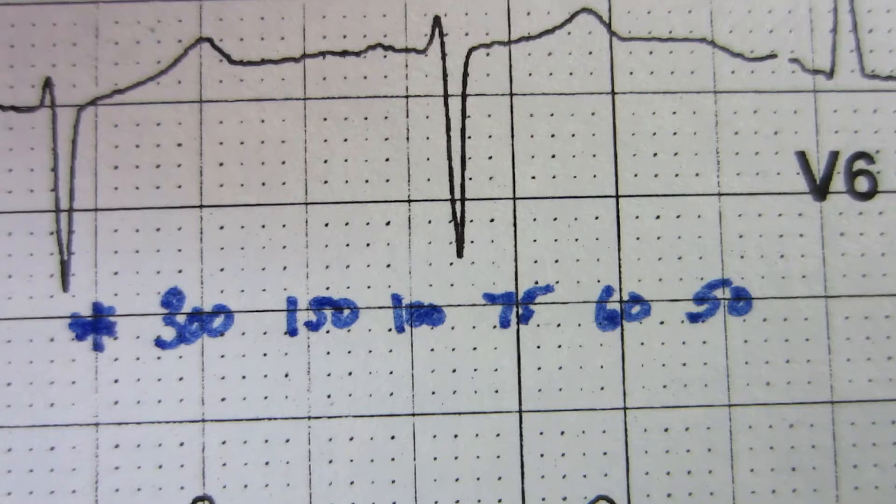When you start looking at ventricular rate, you can memorize these numbers: 300, 150, 100, 75, 60, 50. Then you can try to find a QRS complex that's exactly on the line so you can estimate your ventricular rate.